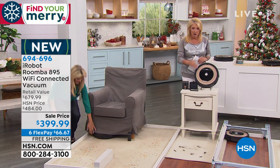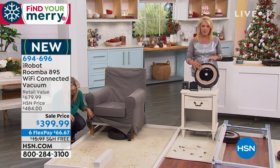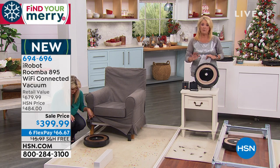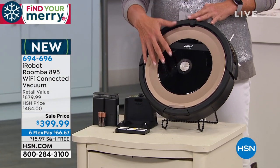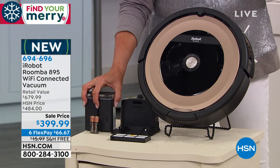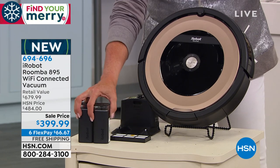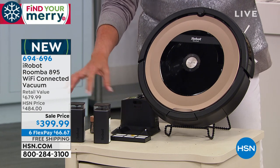Let me show you what makes our offer very different than what's out there. Normally, if you get a Roomba at this price, it's a base Roomba. It's great, people love them, but it's basic. It does not have Wi-Fi at $399.99. It does not come with any of the actual virtual walls. With ours, you get two.